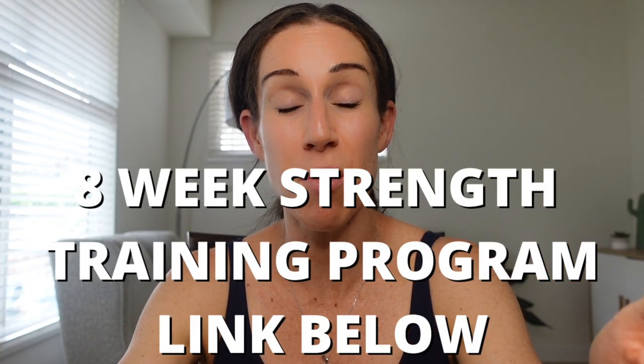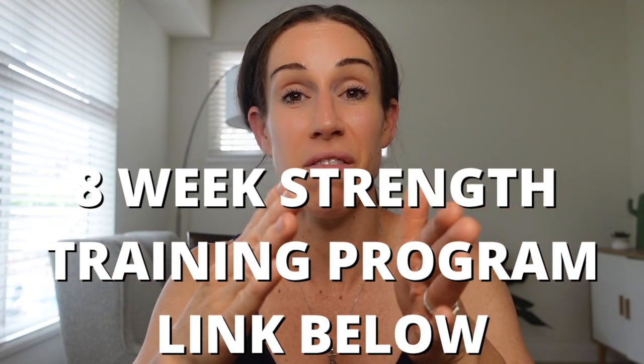So there you go, guys — I hope this was helpful. A lot of you have been asking in my comments or Instagram DMs about sets, reps, and rest time, and I hope this answered your questions. If you're looking for a full eight-week follow-along workout plan, you can find out more in the description below. It's a full eight-week program with a three-day or four-day split, dumbbells or gym, whichever you have available. It will take you through two four-week phases of strength training workouts to really get you started.